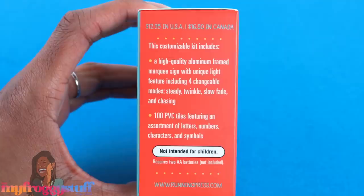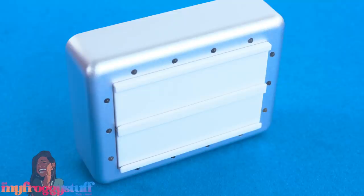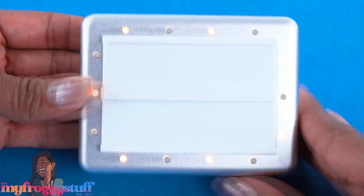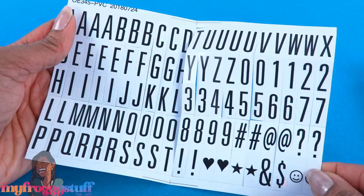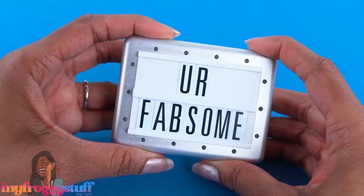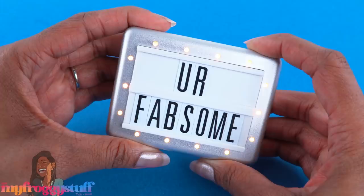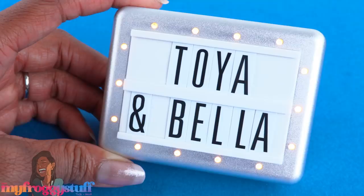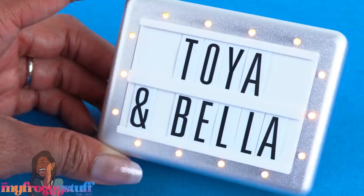For $12.99, this is the Itty Bitty Marquee. This customizable kit includes a high-quality aluminum-framed marquee sign with a unique light feature — battery not included. There are four changeable modes: steady, slow fade, twinkle, and chasing. It has 100 PVC tiles featuring an assortment of letters, numbers, characters, and symbols, so you can just pick out the ones you want and slide them into place for a little motivational message to brighten your day. It can stand up on its own — great size for American Girl and Smart Doll, though probably a little too big for one-sixth scale.